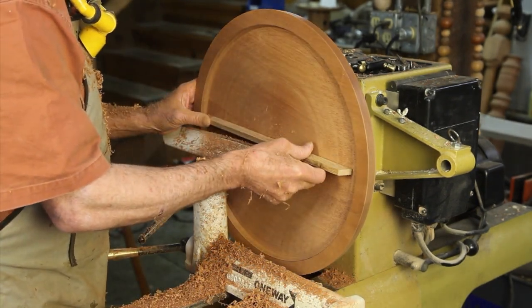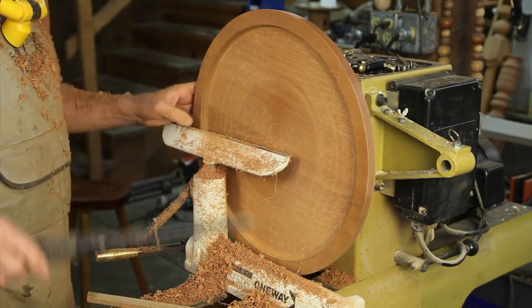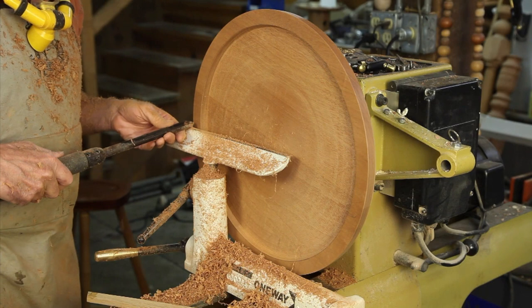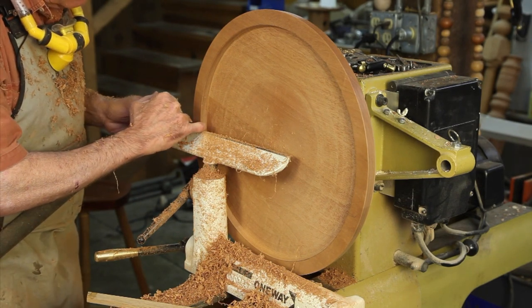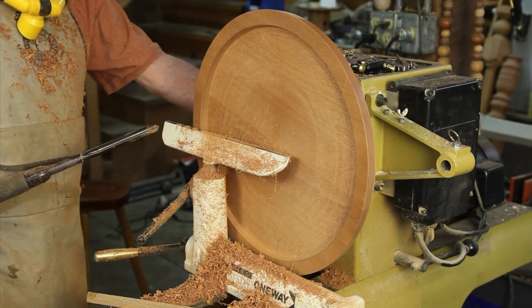I've brought that pretty nice and flat, with a nice square corner right in here. I'm now going to take the bowl gouge and make a little scallop down, leaving a little bit of a reveal and a nice curved edge that will make it quite beautiful.